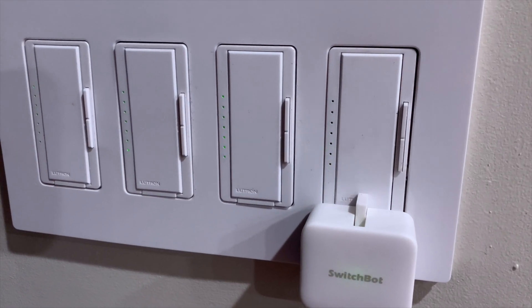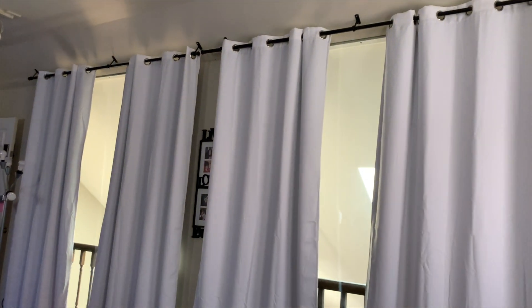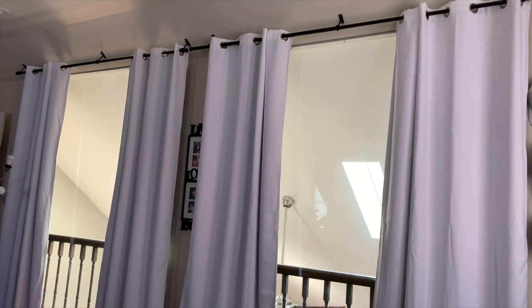Hey guys, today we're gonna take a look at another smart home bot from the makers of the original SwitchBot. But this one is specifically designed for your curtains, called the SwitchBot Curtains. Let's jump into the video.